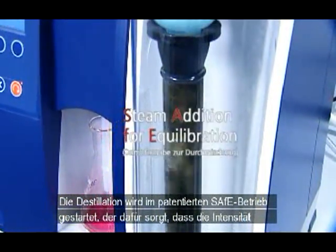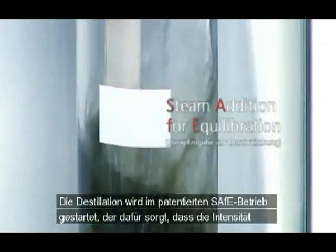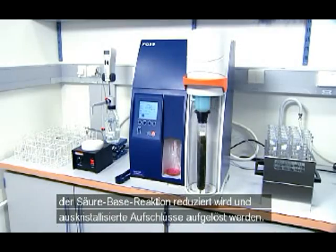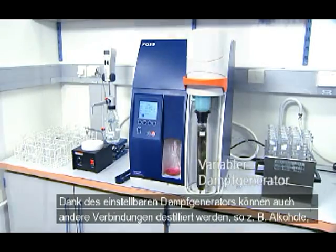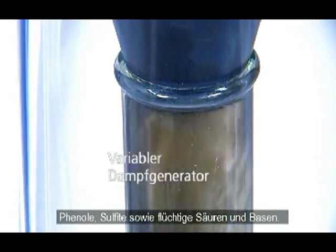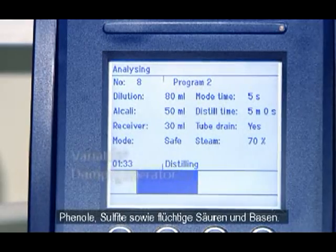Distillation starts with a patented safe mode which reduces the intensity of the acid-base reaction and helps dissolve salt cakes formed after digestion. The adjustable steam generator enables the distillation of other substances such as alcohols, phenols, sulfites and volatile acids and bases.